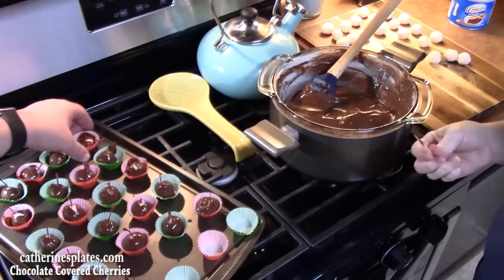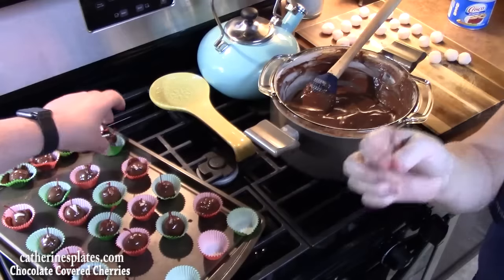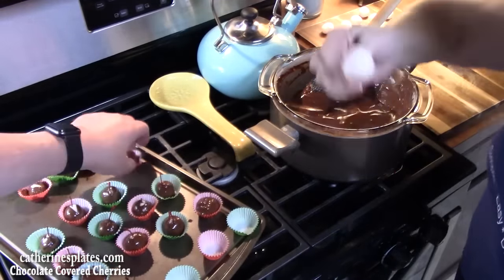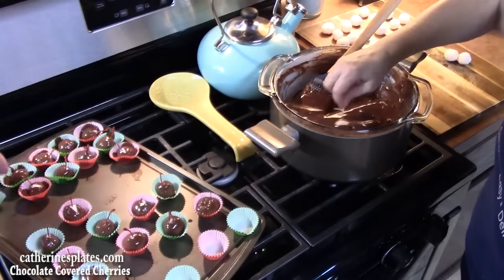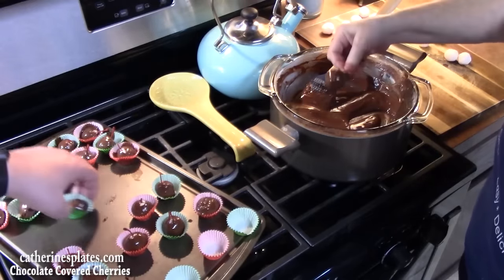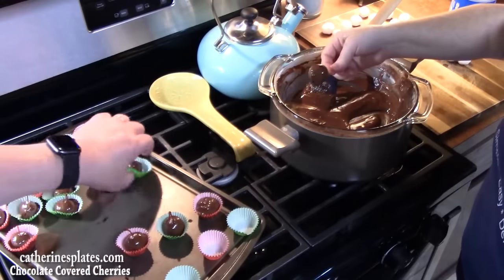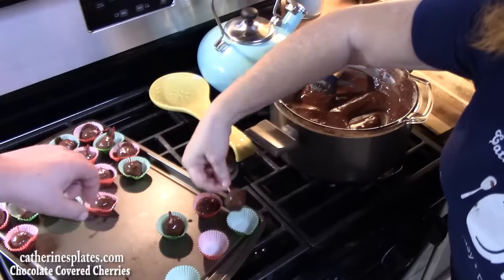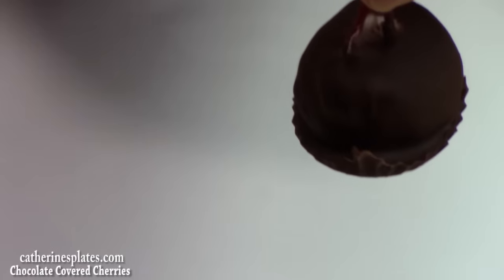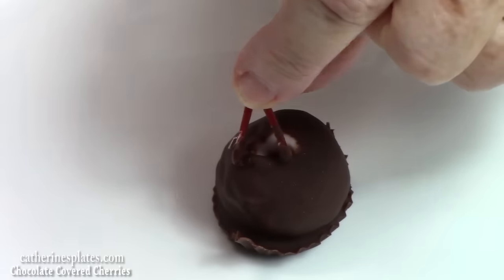For the cherries without stems, I found a really good way — I'm going to use a toothpick and just poke the cherry, run it into the chocolate, pick it up, take some of that excess chocolate off, and then drop it into the cup. Just like that. There is my chocolate covered cherry. I'm going to go ahead and cut this open so you can see what the inside looks like.